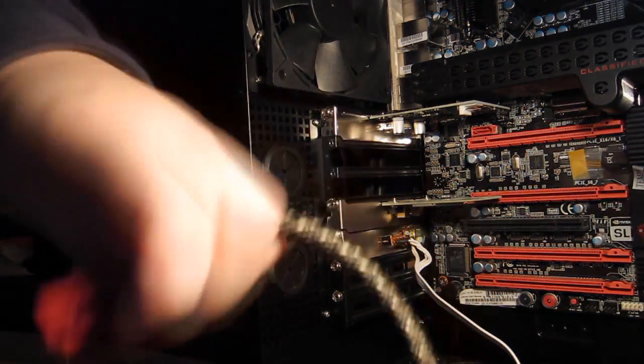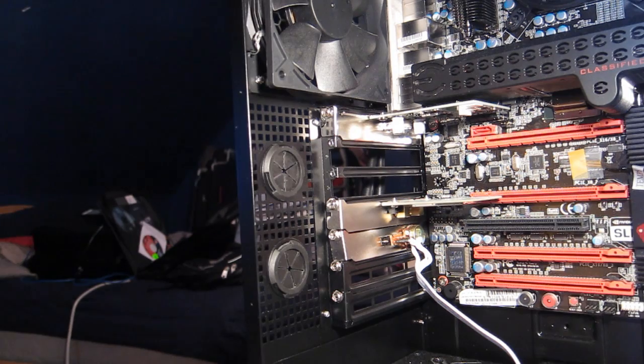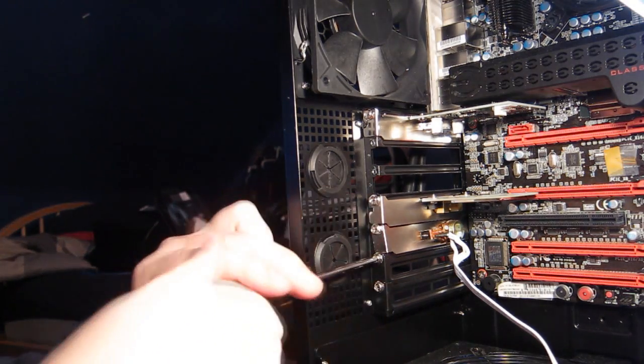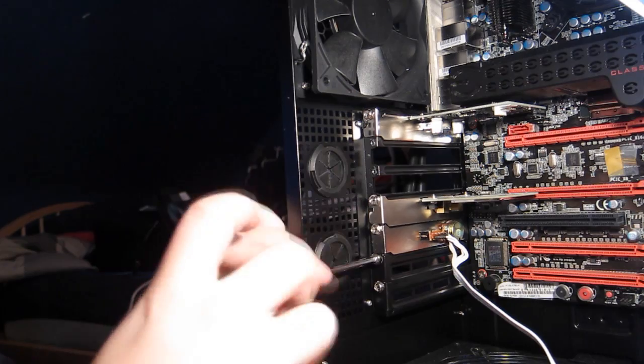A lot of graphics cards, at least some of the more heavy-duty ones, will have two of those six-pin connectors pre-installed. Now, since we are upgrading to a dual graphics card system, we will go ahead and remove the bottom rails for the next graphics card we're putting in.